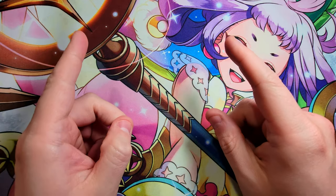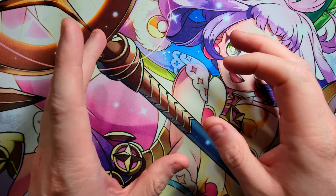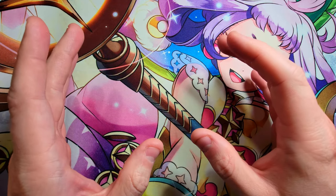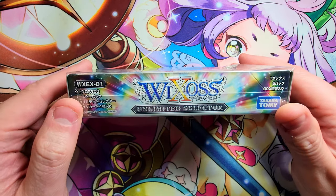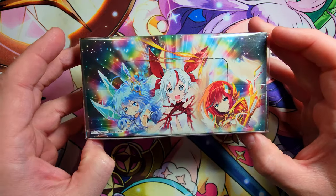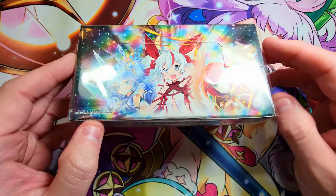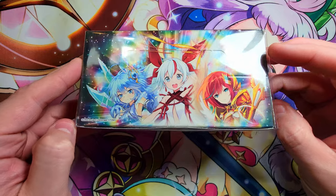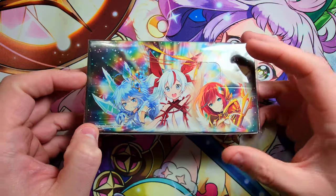Welcome back everybody, it's time to lock down another Sunday booster cracking — no face cam today. I just wanted to do a quick little recording of a small box that I got recently of WeCross, and that box is Unlimited Selector. As you can see, it's just a tiny little thing — I believe there's only like five packs in it, so it's more of a specialty box. The booster packs themselves go for like ten bucks a piece.